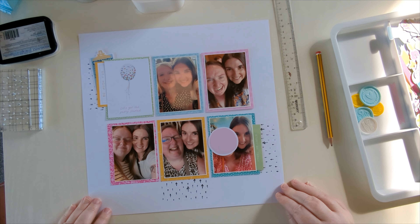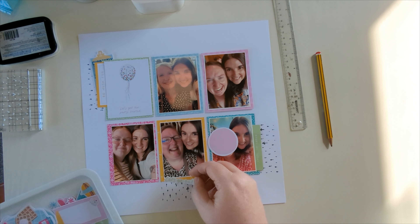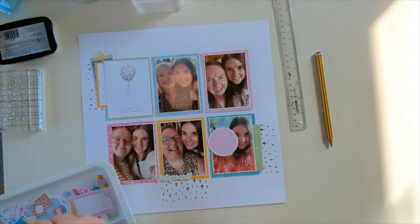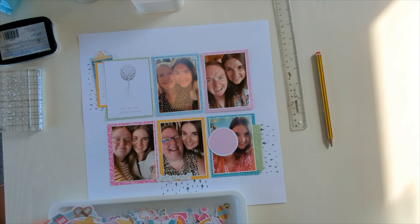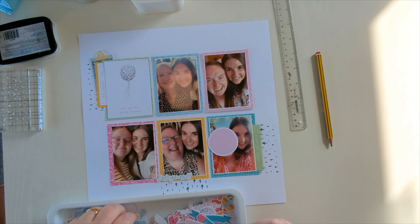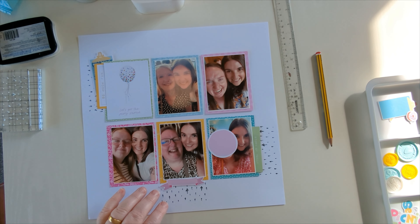This piece gets moved about all over the place around this card because this is where our cluster is going to go. That journaling piece — I do actually end up moving it in the end, and you'll see that shortly. Now going through the die cut pieces to get some clusters around the photos.